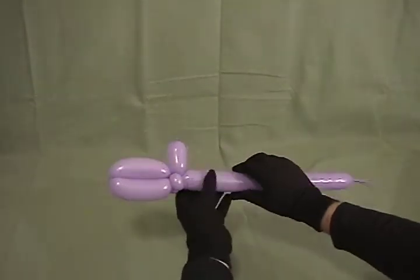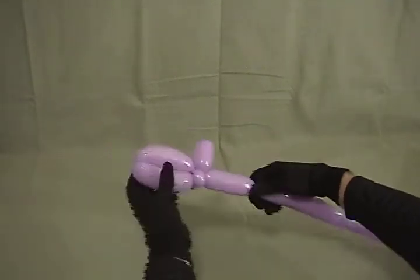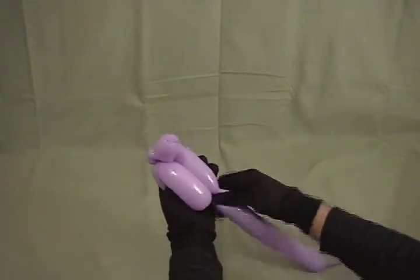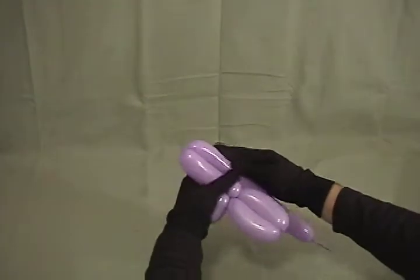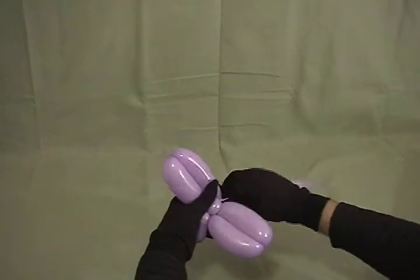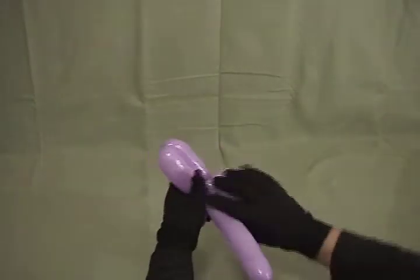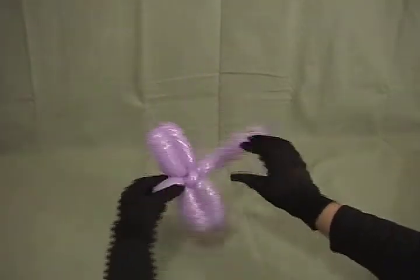Now we'll need another wing. It needs to be about the same size, so about a 3-inch bubble. And if you want, you can lay it over and measure to make sure you're getting them about the same size. Then another 3-inch bubble. Take this one and wrap it completely around and come back out the back. So we've got our two wings there.